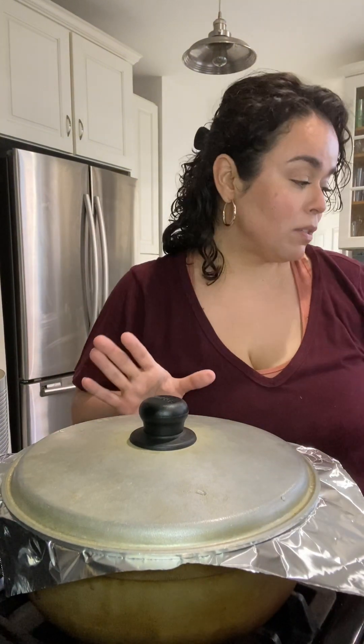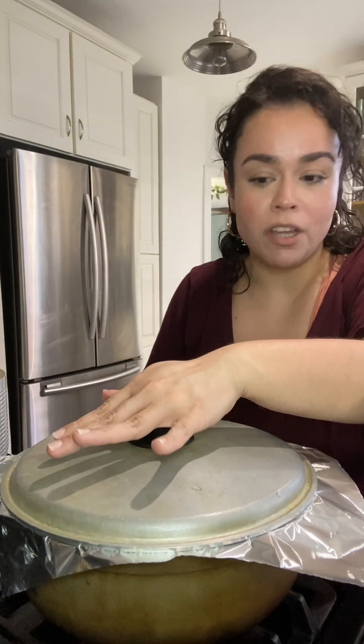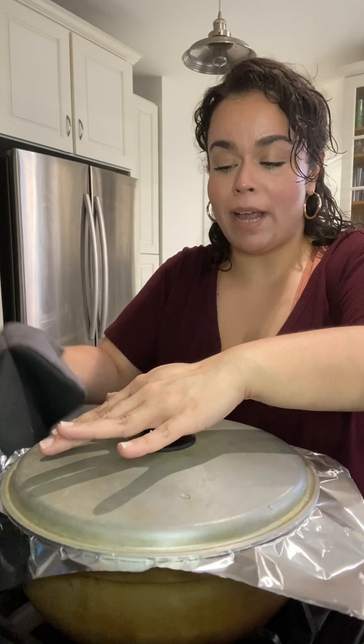I'm going to bring it down to about medium-high and let some of that water evaporate until I start seeing my rice poking through. Once it pokes through, I give it a stir. My lids are all jacked up, so I put a piece of aluminum foil down — you can do this even if your lids aren't. It ensures none of the steam escapes and that your rice cooks well. Put it down to low and just let it do its thing.